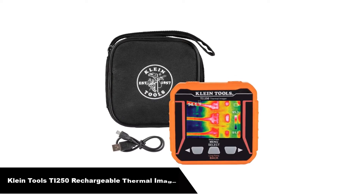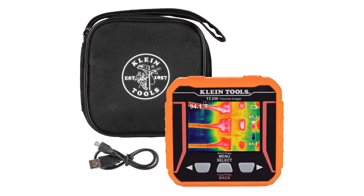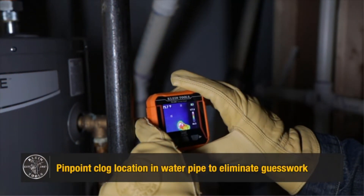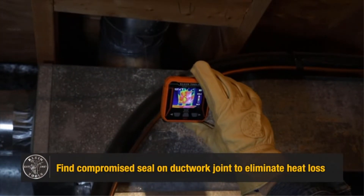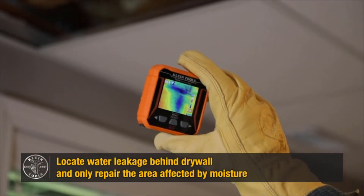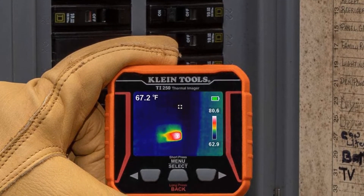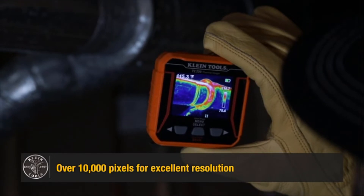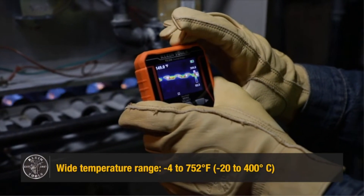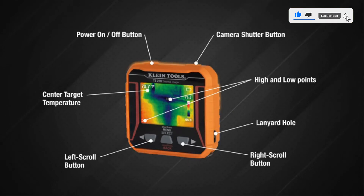Our fourth best pick is the Klein Tools TI 250 Rechargeable Thermal Imager. The TI 250 by Klein Tools is a nice lightweight thermal camera that is easy to use and USB rechargeable. The large LCD displays unseen hot and cold spots for instant troubleshooting. Excellent resolution with over 10,000 pixels and your choice of three color palettes. The meter provides high and low temperature points, crosshairs to pinpoint specific temperatures, and options for temperature alarms. An optional micro SD card, sold separately, allows the meter to capture and store images for reporting. It includes a carrying case.